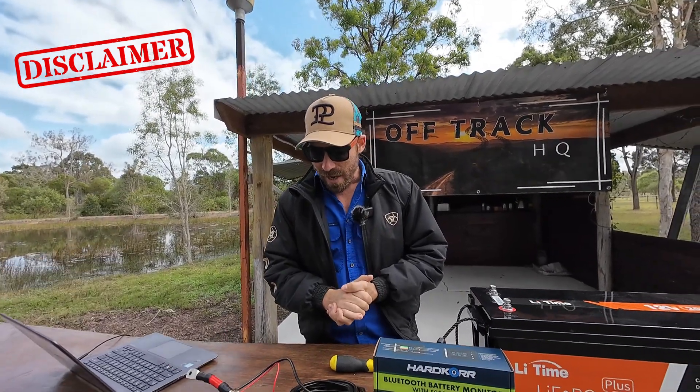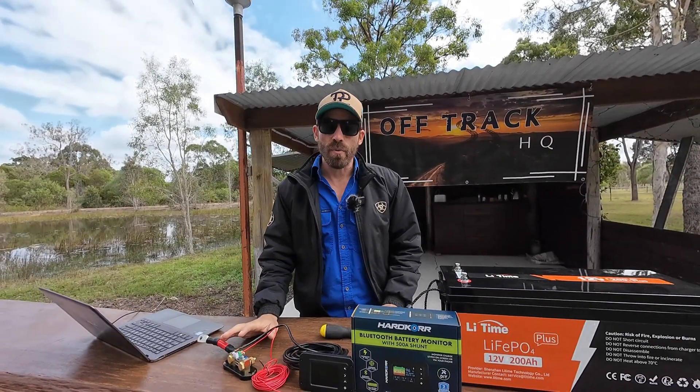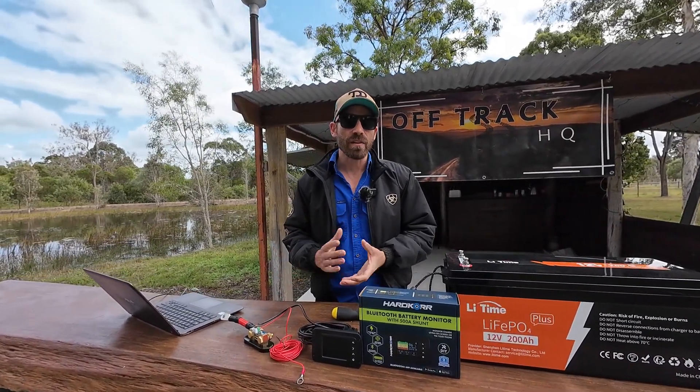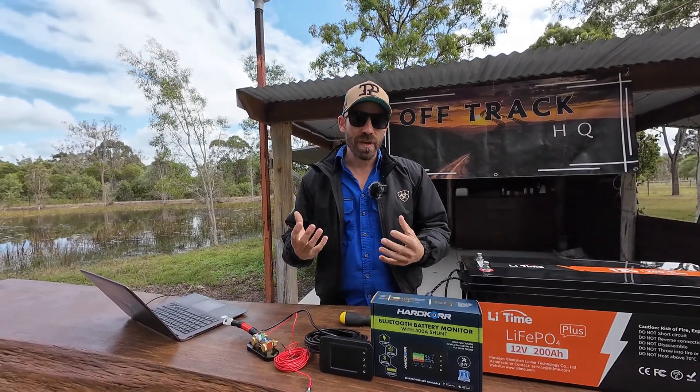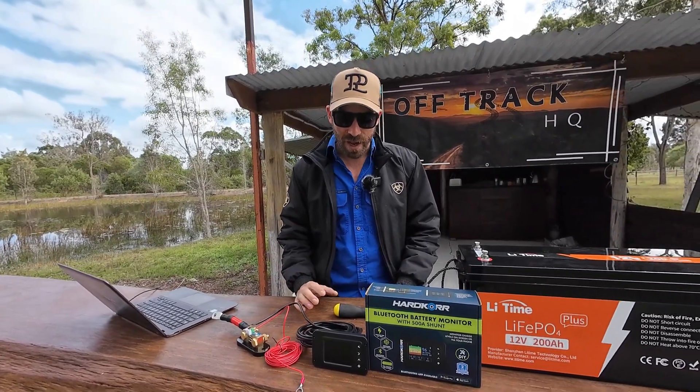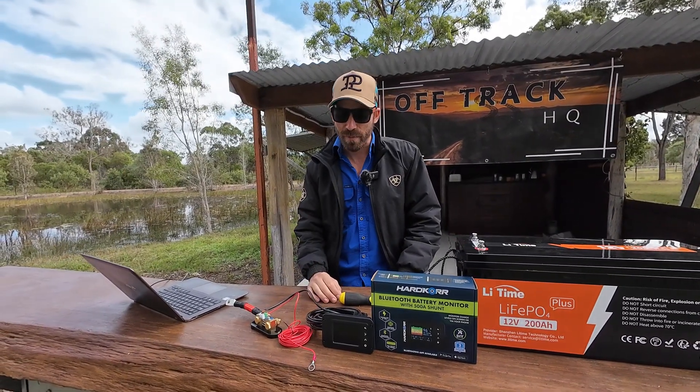Disclaimer done — this product I bought myself, it was not sent by Hardcore. I've got a contact that works there but I'm not a big enough channel for them to want to work with, so I definitely don't get anything for free. Everything from Hardcore that I use I've had to buy myself.